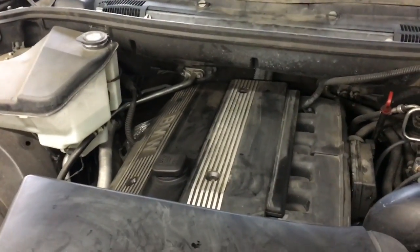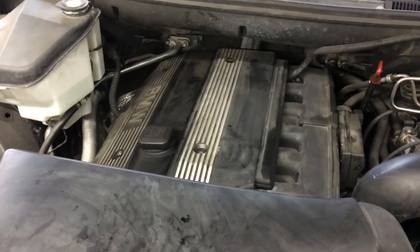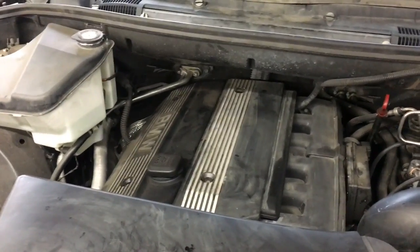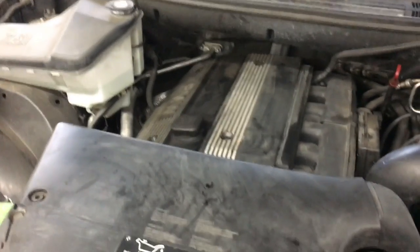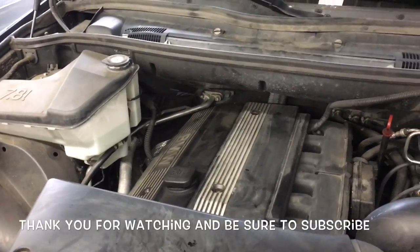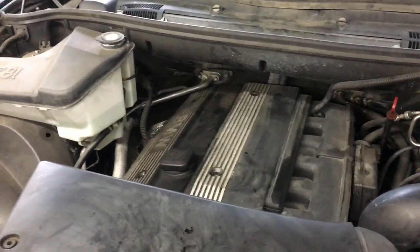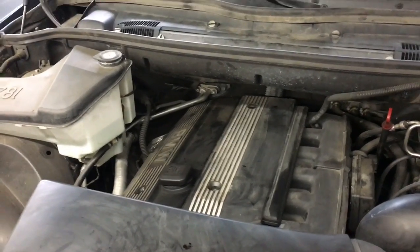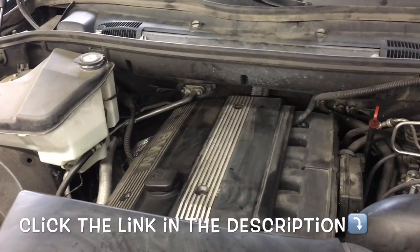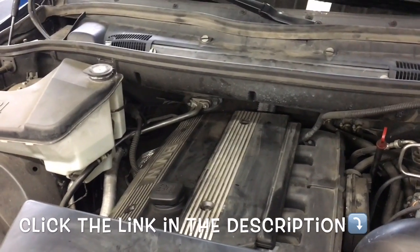Now that all your engine covers are back on, if you were changing the spark plugs due to a misfire, I recommend you go into the computer and clear the codes. If you were just doing it for maintenance and don't have any codes, you may want to have the codes checked and clear them all out anyway. That'll complete the job of replacing the spark plugs on a 2004 BMW X5 with a 3-liter M54 motor. I'm Brian Esser from HowToAutomotive. I'd like to thank you for watching — I encourage you to subscribe and head over to HowToAutomotive.com. I'll be leaving a link in the description for all the tools and products I use.